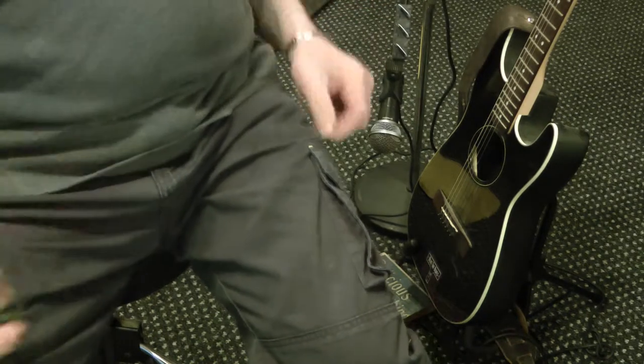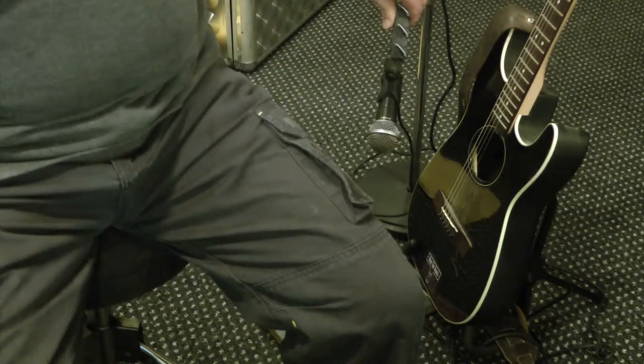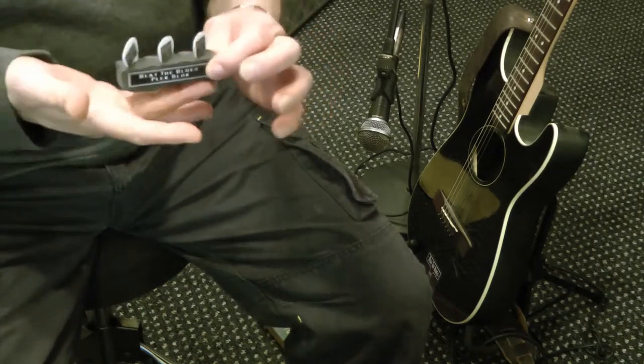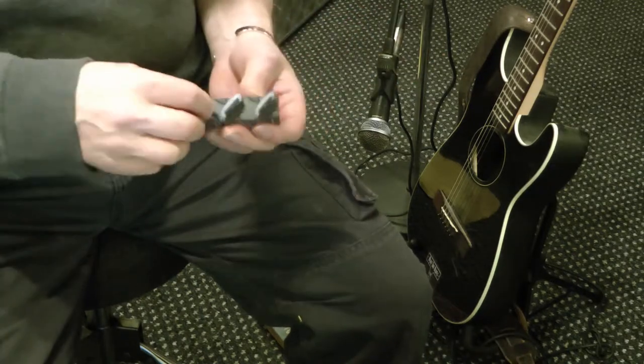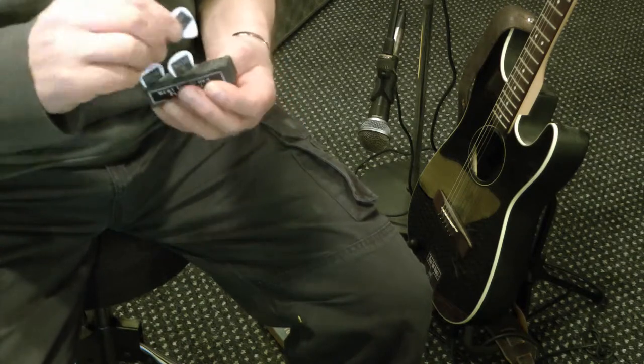You've possibly seen a variation of that at rock concerts, but this is such a simple concept. It's a very tight, industrial foam. The stick only works two or three times, but it's basically industrial heavy duty tape, and once it's stuck in place it'll stay put and it's really good. That's the Beat the Blues Plec Block.